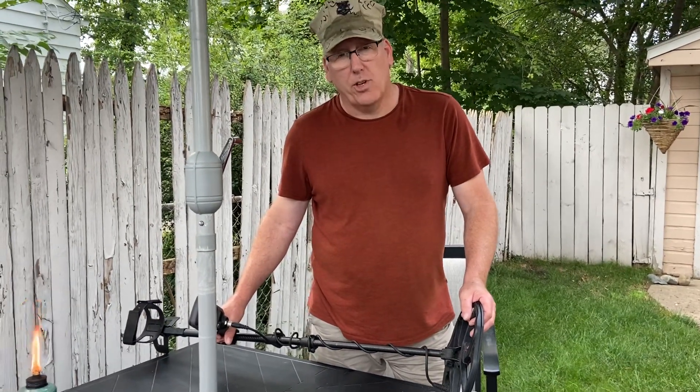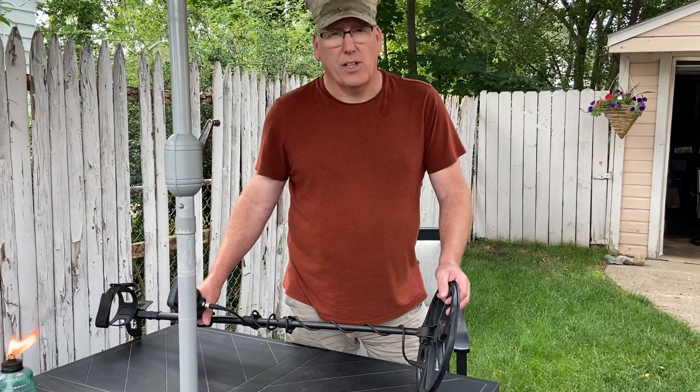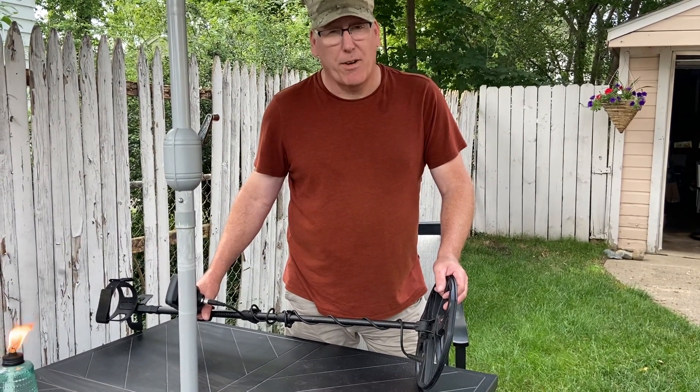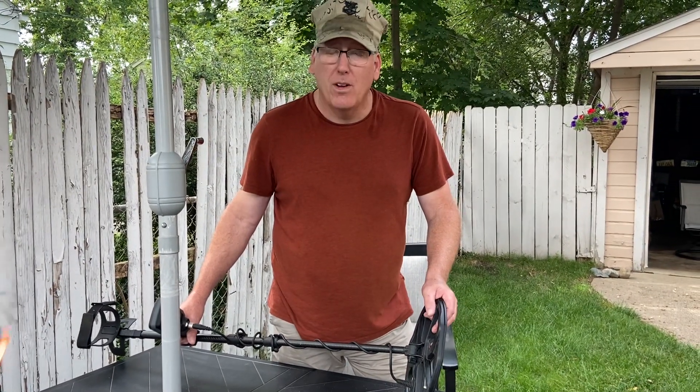Freedom Diggers metal detecting coming to you once again. I just got back from the beach, didn't find squat. Beaches really aren't my thing, but I'm going to show you a little something that's very important to remember.